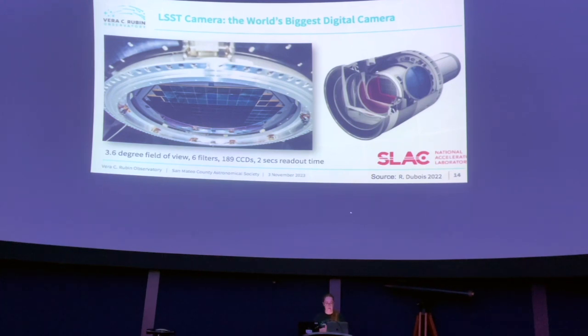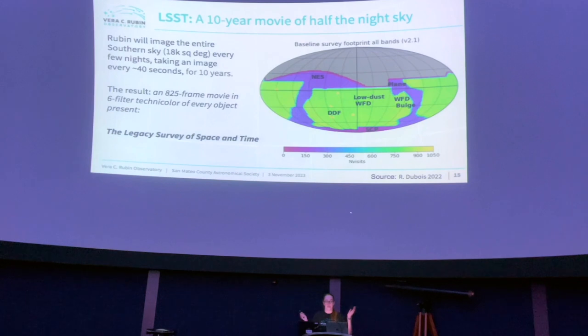Now we're onto the camera. It's the world's largest digital camera — another Guinness World Record. It has a 3.6-degree field of view, six filters, a total of 189 CCDs, and the readout time is under two seconds. The whole idea of the Legacy Survey of Space and Time is a 10-year movie of the southern hemisphere night sky. The Rubin Observatory will image the entire southern hemisphere every few nights, taking an image every 40 seconds for 10 years — or at least 10 years, since everything is designed to last that long and projects often outlive their expected lifetime.